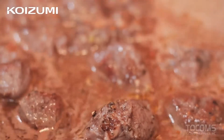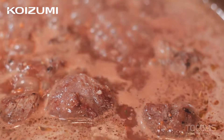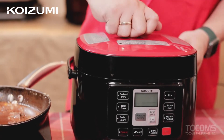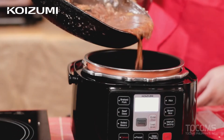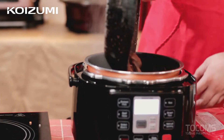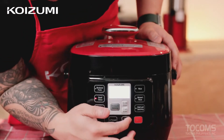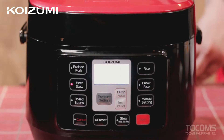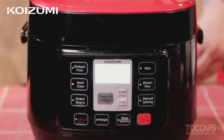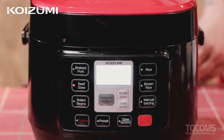Then we'll transfer it to the Koizumi multi-cooker once it boils. Using our multi-cooker, we will braise our beef. Let's transfer our beef here, and let's cook it by pressing beef stew for 48 minutes with the third level of pressure setting. By the way, the Koizumi multi-cooker is very compact with 2.5 liters capacity. Metal uses aluminum alloy, good durability and corrosion resistance, and very easy to use.